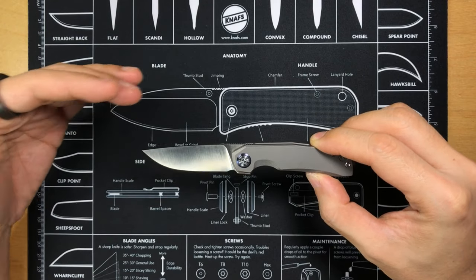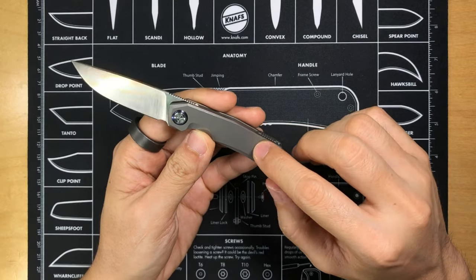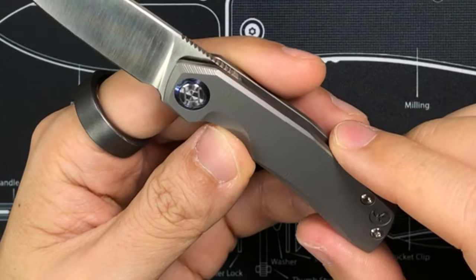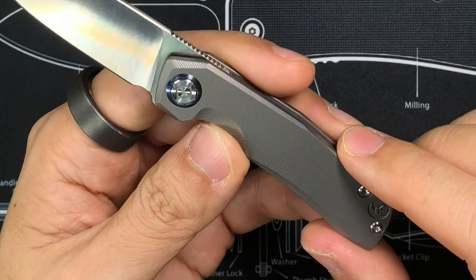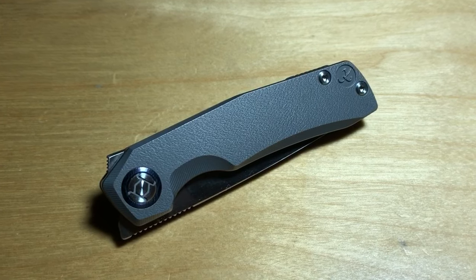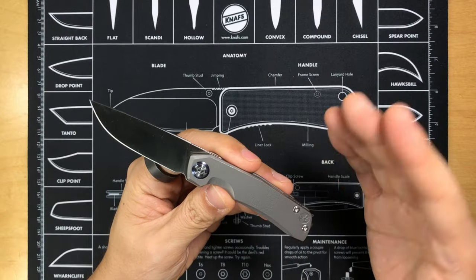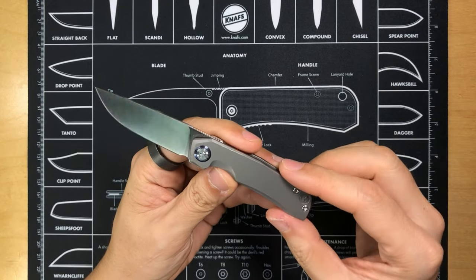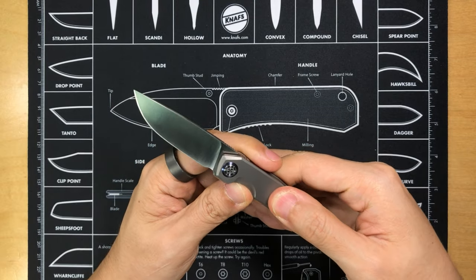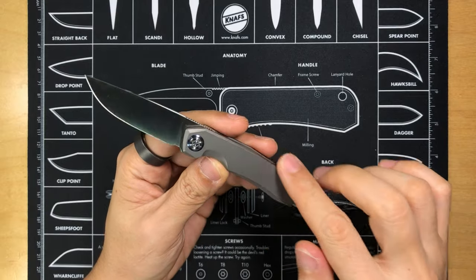The blade steel is M390, and the scales are made of titanium featuring a textured finish. To be a bit more detailed about the texture: it is very close to what is known as an orange peel finish, although it looks more like leather. It's a strange combination to describe — leather yet a little like orange peel. But all in all, it offers a nice amount of grip and definitely feels very nice.